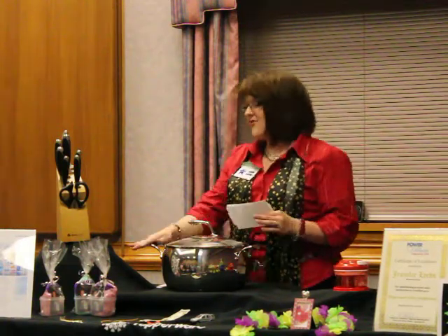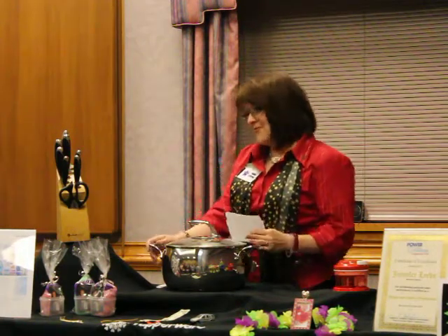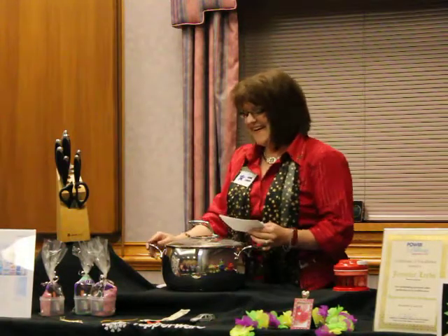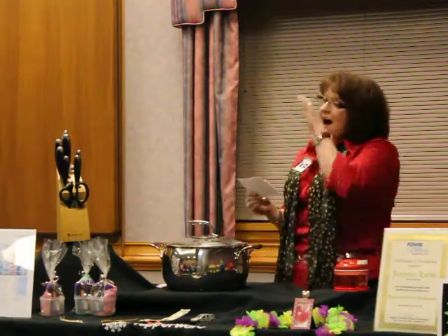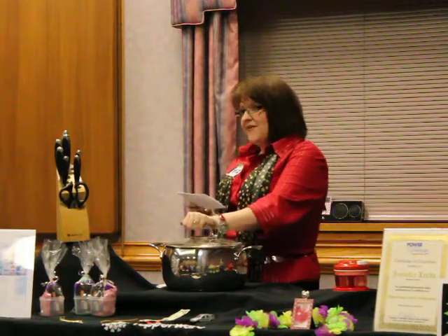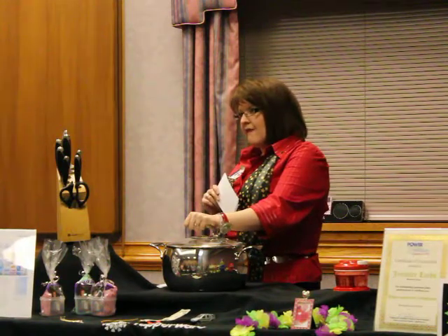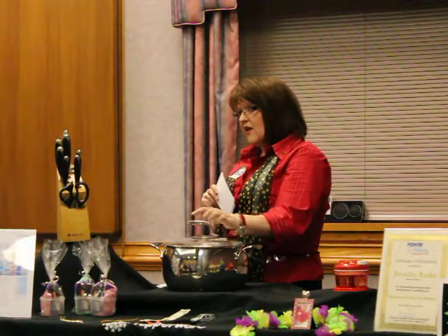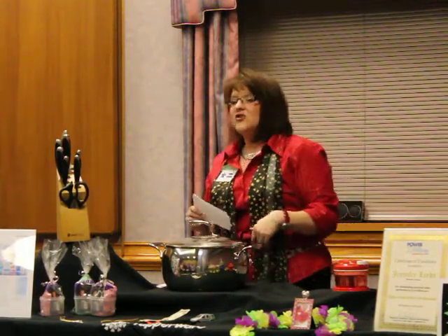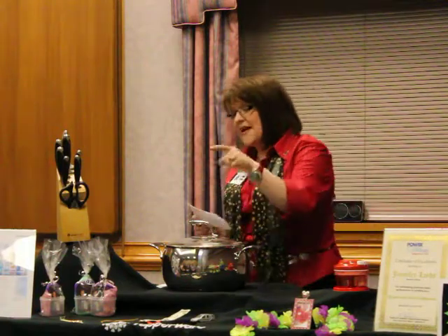It's got hollowed-out handles so they're not going to get hot while you're cooking — either on your stock pot or your saucepans. And the cover can go in the oven — did you know that? If the cover can go in the oven, so can the pot, up to 425 degrees. So you're going to save time and money.